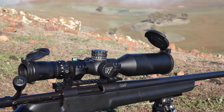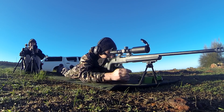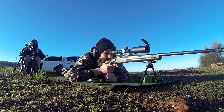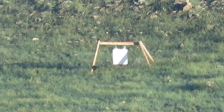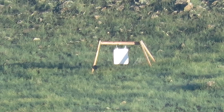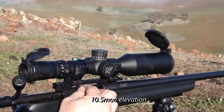It went over the top, it's come down. On the plate, bottom left corner. Up half a minute, and we'll do one more shot.